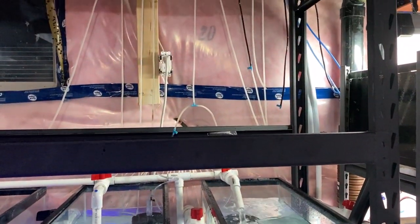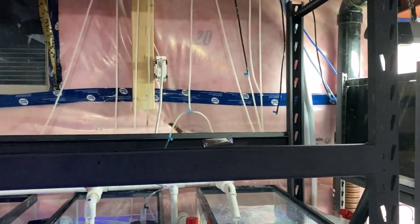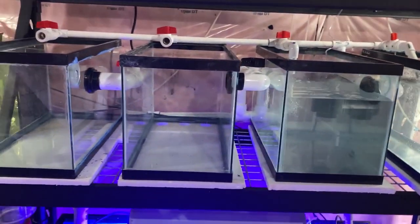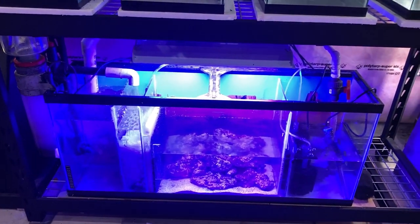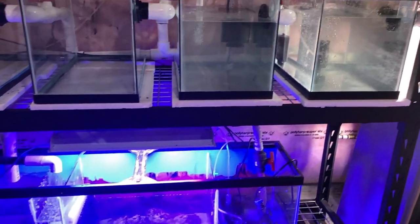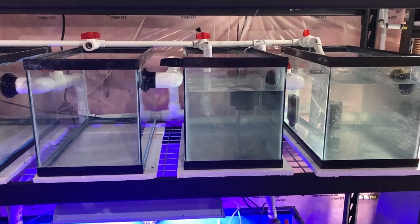I'm excited to start the top rack, which is going to consist of six 10-gallon tanks for our larvae tanks. A huge success on this section of the rack — I'm happy. This has been a big stressful undertaking and it's turning out just the way I want it. Thank you for watching and until next time, happy fish keeping.